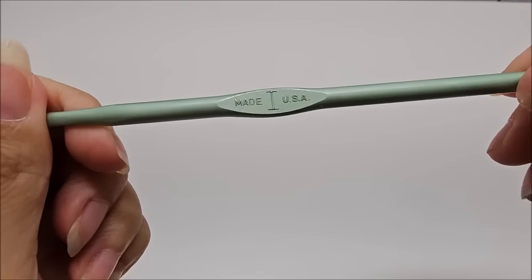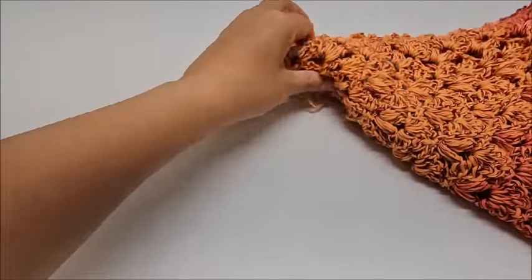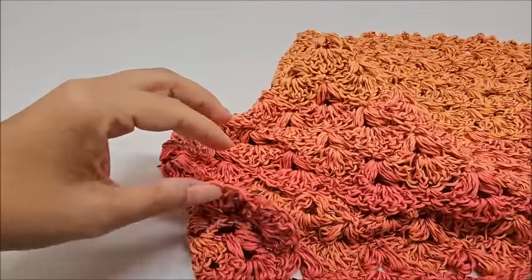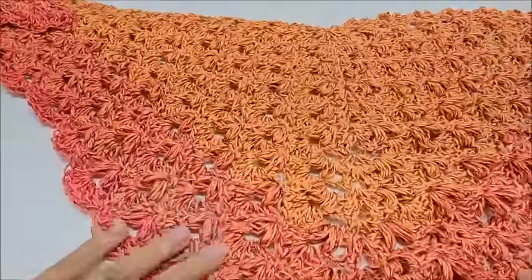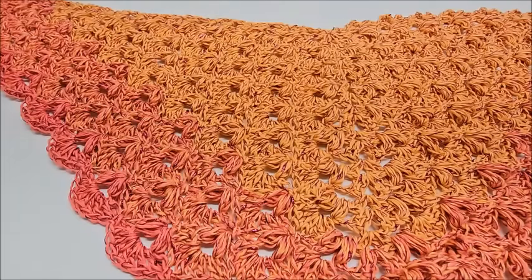I used a size I, which is a 5.5mm crochet hook. If you use a different yarn size — and remember you can use any size — I'd recommend going about a full hook size or a hook-and-a-half size bigger than what the yarn recommends. That way you'll get a nice drape. Look at your yarn, see what it recommends, and go a size or a size-and-a-half bigger, because that's going to give you more drape and that's what you want.